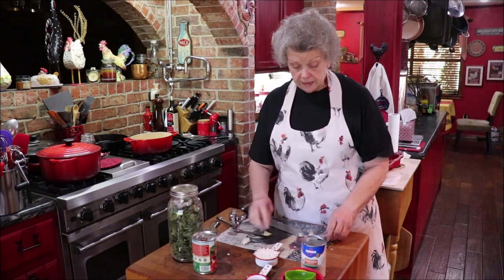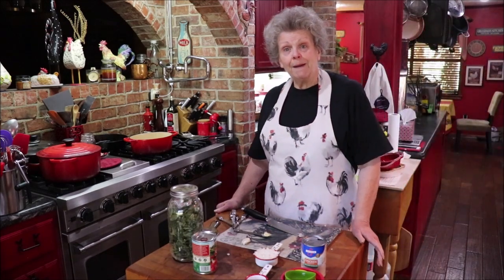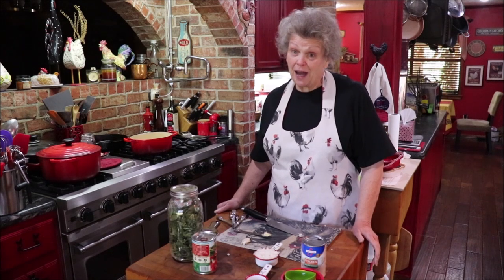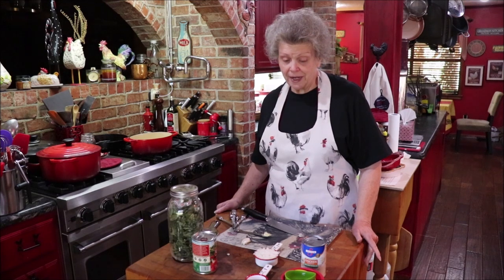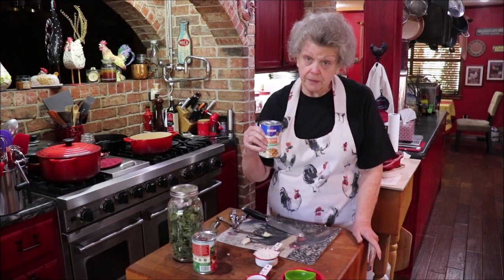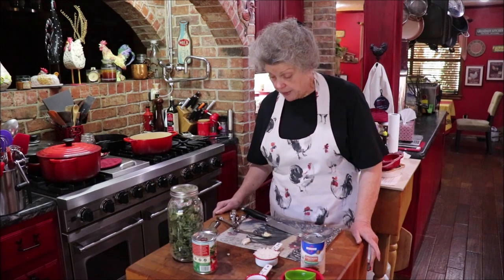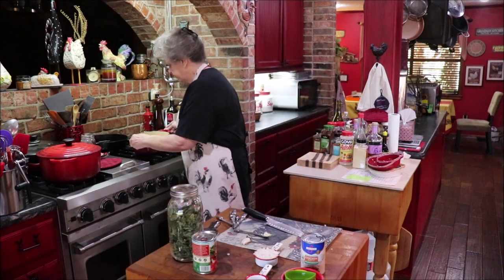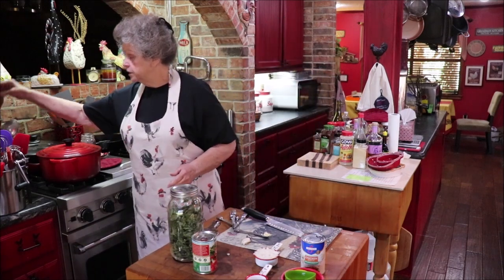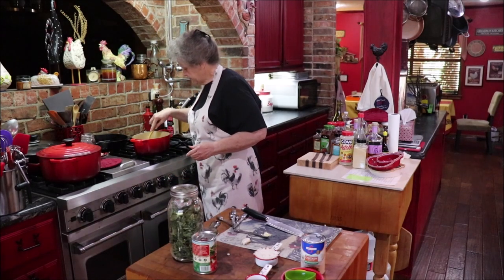My recipe calls for vegetable broth, but today I'm fresh out. I always have chicken and beef broth, and if I don't I use Better Than Bouillon, but I'm going to use a low-sodium chicken broth. We'll need one cup of that. I'll let my oil and butter get ready and grab a little wooden spoon to stir with.